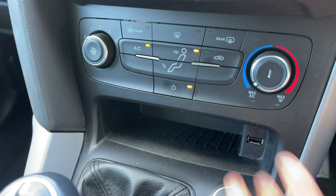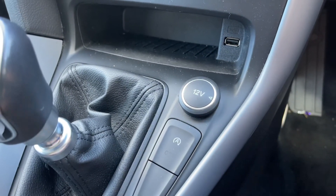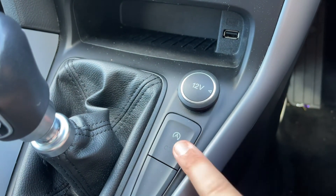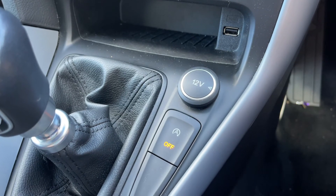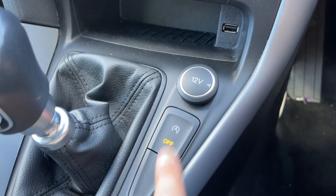One of the two USB inputs I mentioned is just here. There's a six speed manual gearbox, and a 12 volt charging socket so you can charge your phone for example. This button turns off the stop-start — this car is designed to cut out when it's stationary in traffic to save fuel; that system is now off.